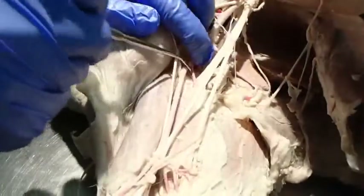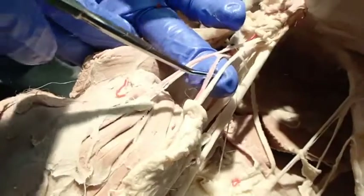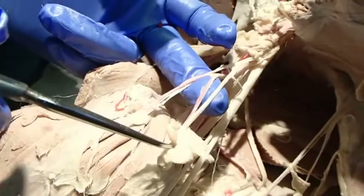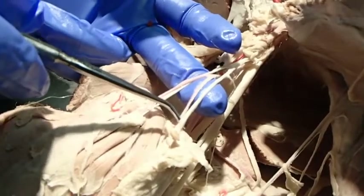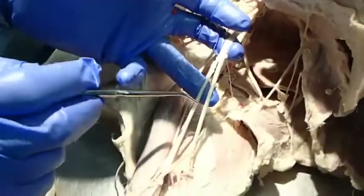We have a thoracodorsal nerve running with the thoracodorsal artery, and running with a branch of the lateral thoracic artery coursing past the axillary lymph nodes is the lateral thoracic nerve. That nerve is important because it goes and innervates the cutaneous trunci muscle.